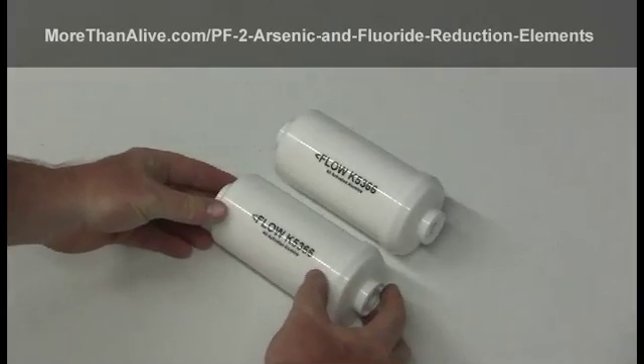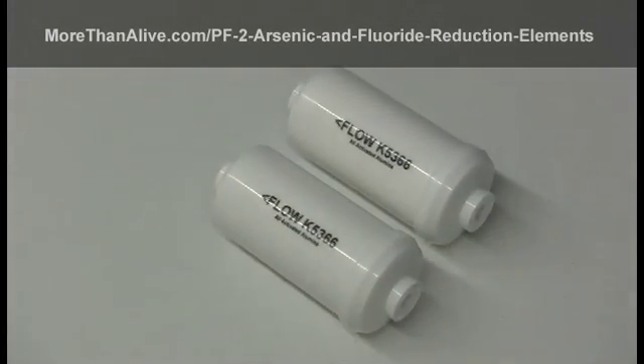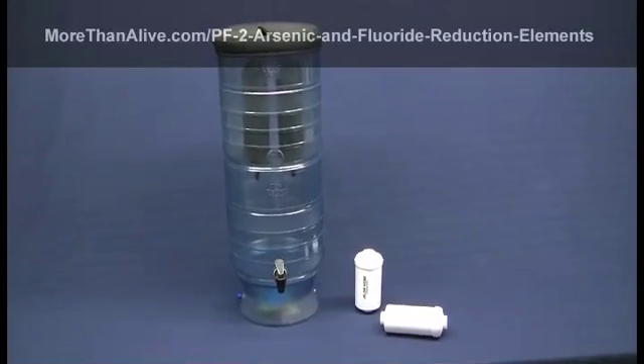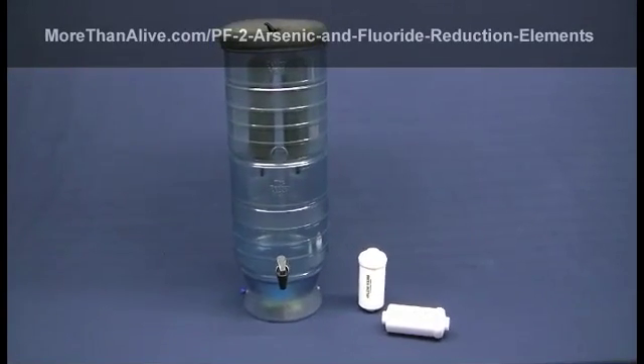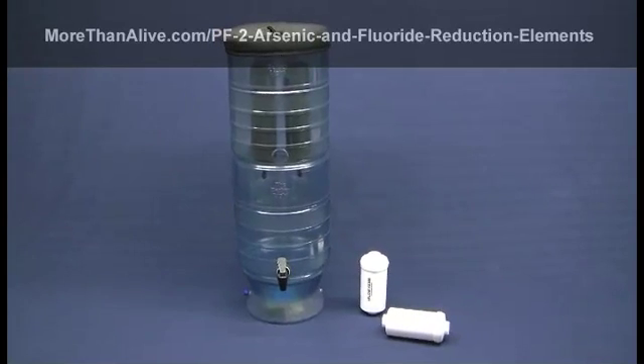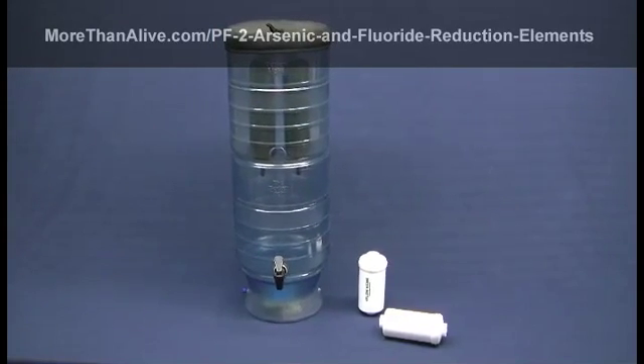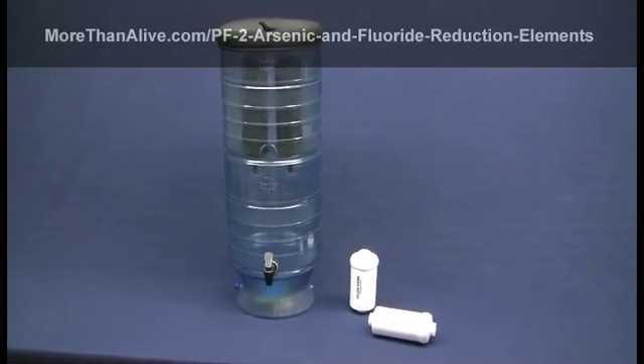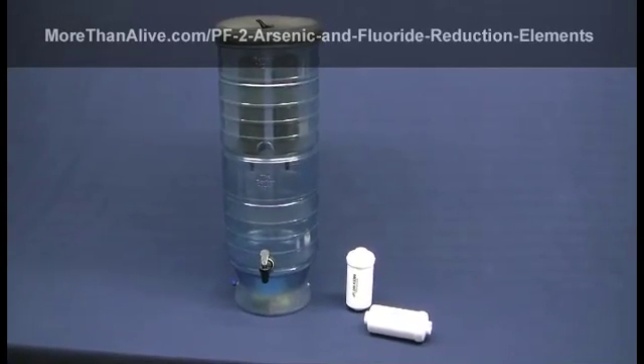Before installing these PF2 elements, it's important to first prime each element. Regardless of which Berkey system you have, the elements are installed the same way. We're going to install these elements into a Berkey Light purification system so you can easily see how they're integrated into the system.